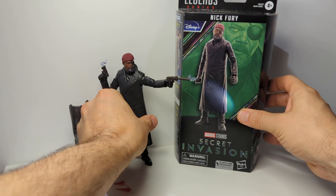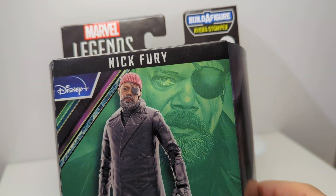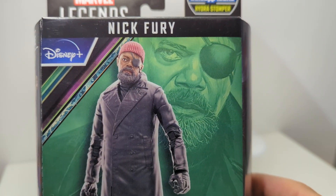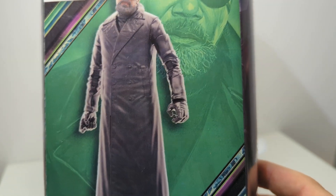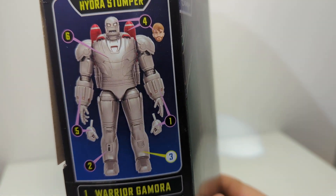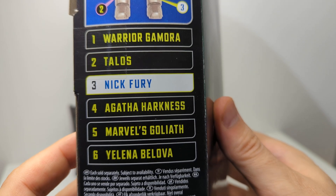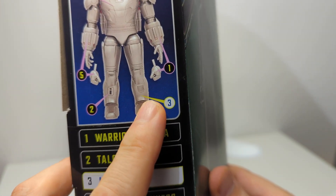So first of all, the packaging. We've got a Skrull logo up at the top. It's part of the Build-A-Figure Hydro Stomper wave. We've got a nice shot of Sam Jackson there and the digital render of the figure. Secret Invasion down the bottom with the AI generated stuff that nobody seemed to like. All of the parts connect to build Hydro Stomper, and this is part three, which is the left leg.